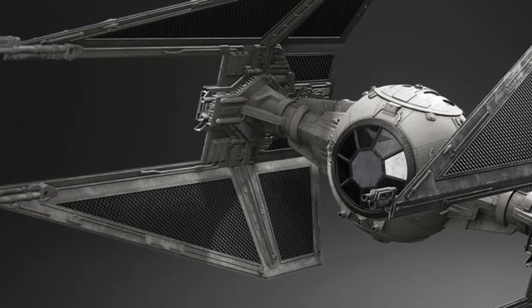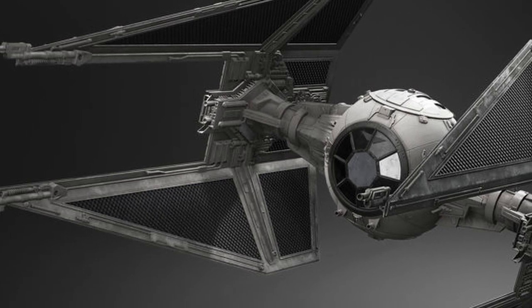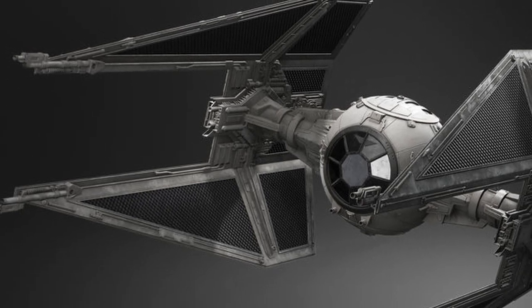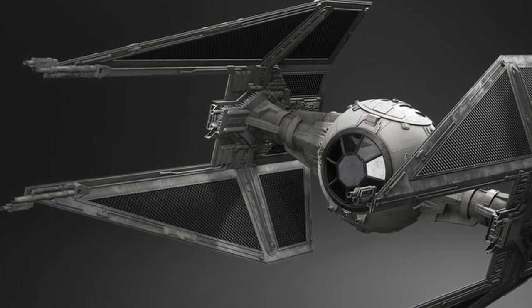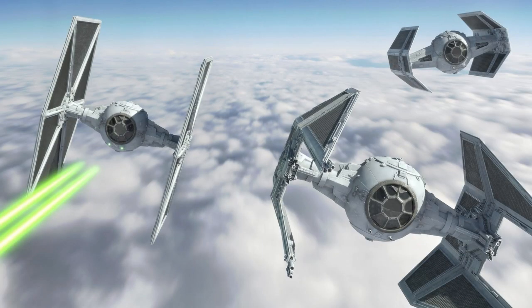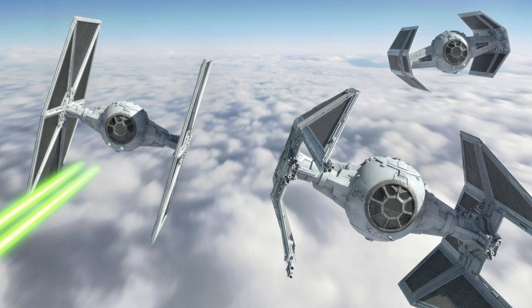In terms of firepower and weaponry, the Interceptor came equipped with four L-S9.3 laser cannons, which were installed on the four ends of the solar arrays, as well as two chin-mounted twin laser cannons and warhead launchers, which allowed the Interceptor to output a flurry of powerful shots towards enemy fighters with the potential to rip them to shreds. Interceptors also have the potential to be upgraded to be on par if not better than the likes of A-Wings and X-Wings, with shield generators, hyperdrives, and more powerful and faster firing blasters.